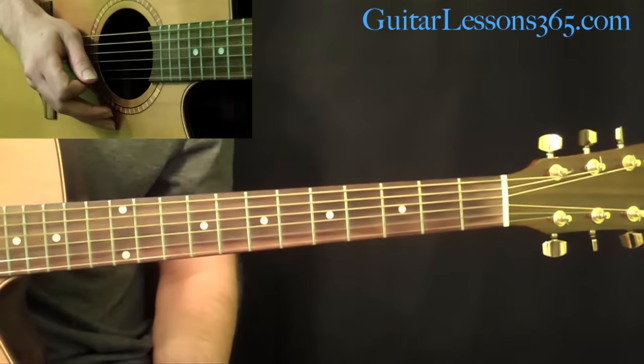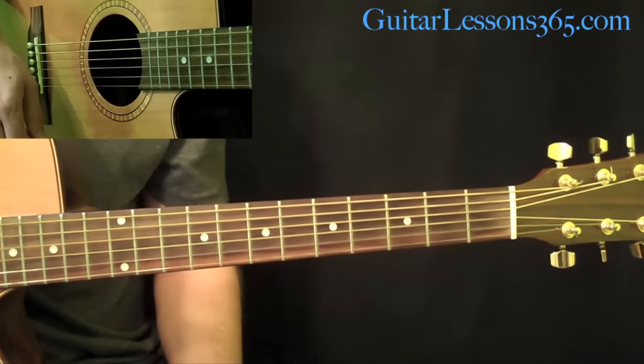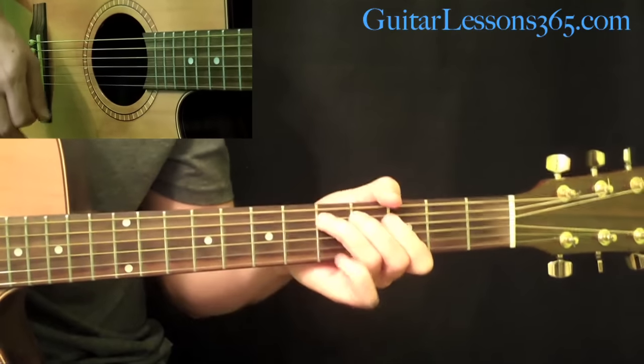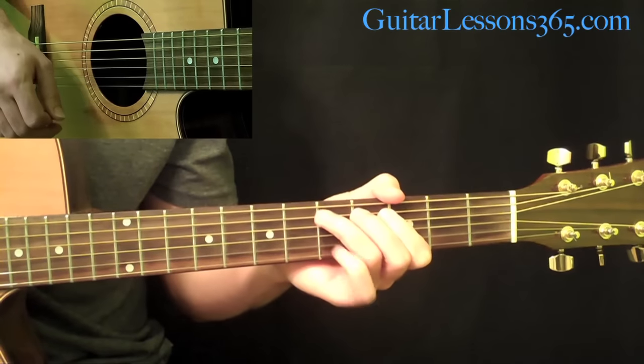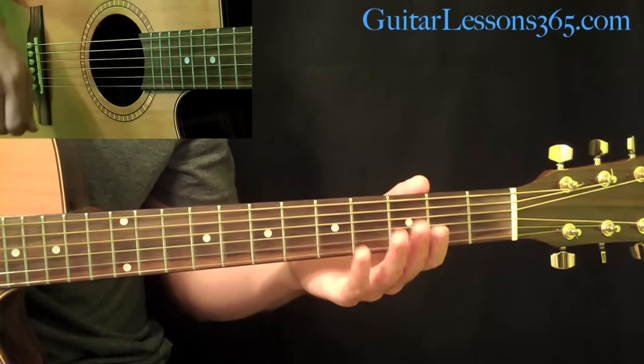Hey everybody, it's Carl Brown from GuitarLesson365.com. We're going to be learning Wanted Dead or Alive by Bon Jovi today. This video is going to take care of all the main intro and all the rhythm guitar parts, and the next video will be the solo.